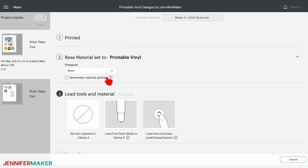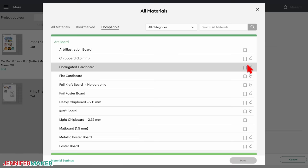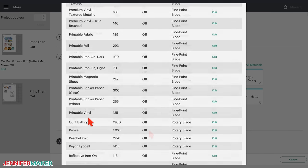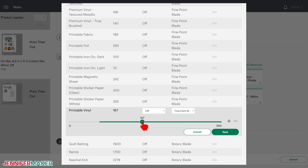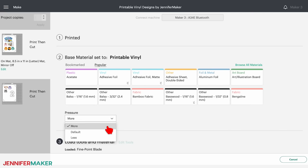If you did add that extra protection layer, we need to customize our cut settings. Click browse all materials and then select material settings. Scroll down until you find printable vinyl and click edit. Now drag the slider pressure to 250 — if you can't land right on 250, 249 is close enough. This setting worked well for me, but you may need to test and adjust based on your brand of vinyl. Click save, then scroll to the bottom of the list and click done. Now under pressure, select more.